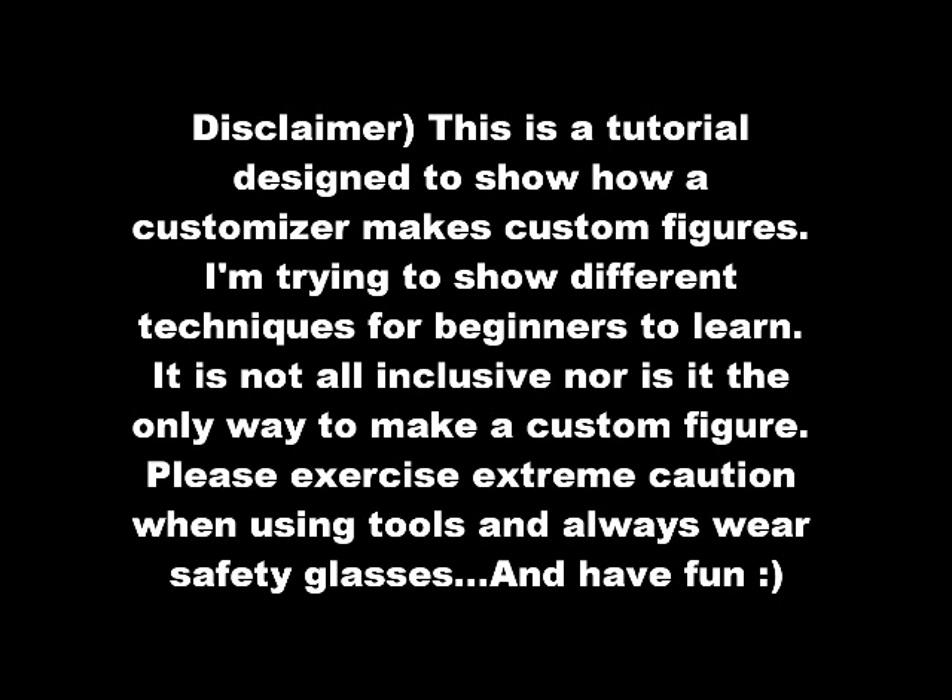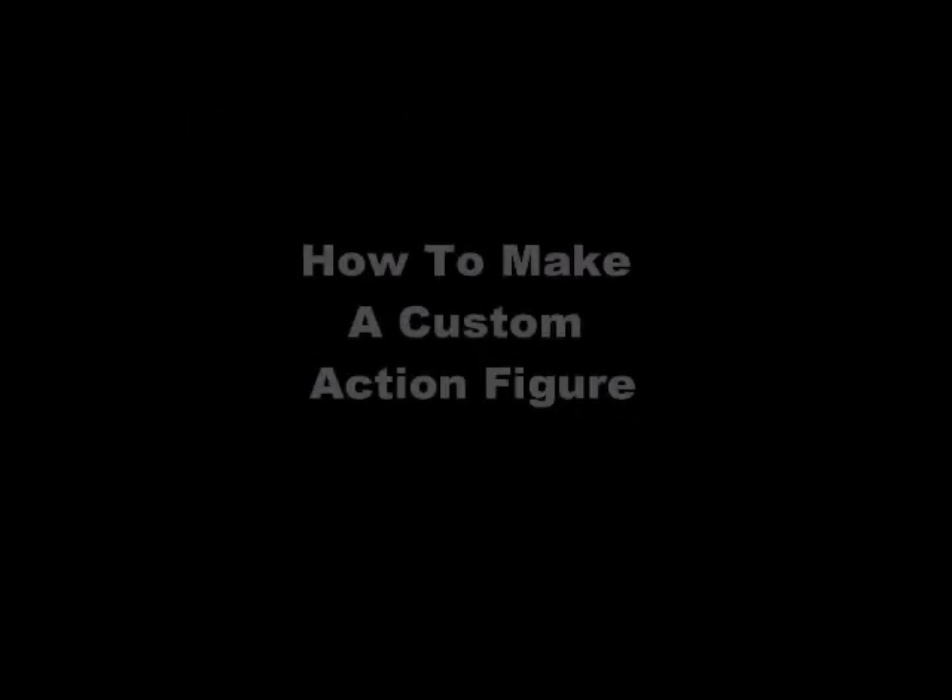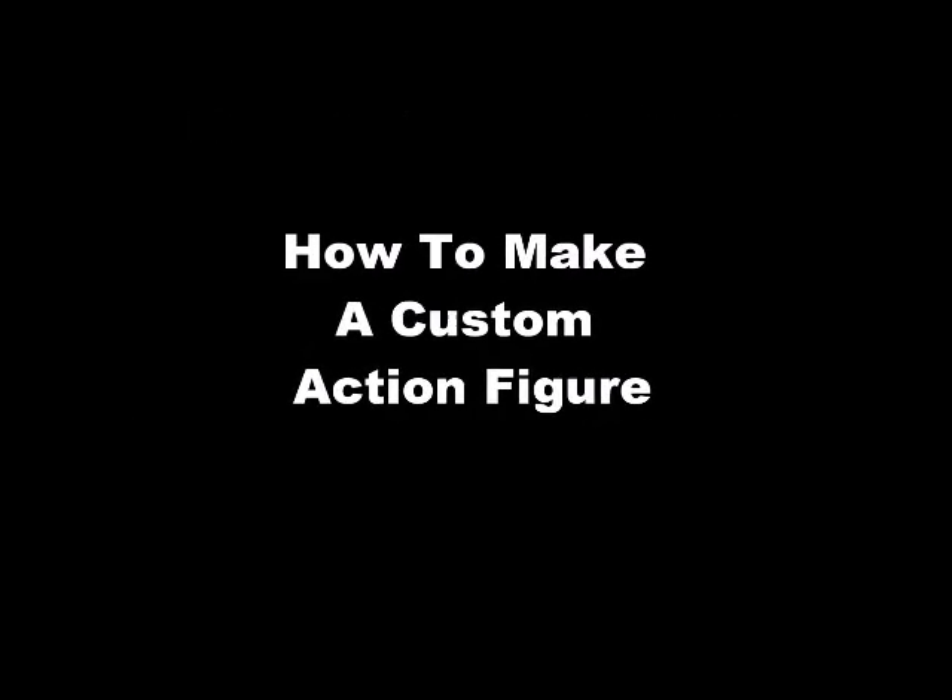Hi everybody, this is Victor Leyva, a.k.a. Megastar Andrew from FigureRealm.com and Andro6657 from eBay. I made a little tutorial video for you guys on how I make custom action figures. So any beginners out there kind of at a loss, hopefully this video will help them.